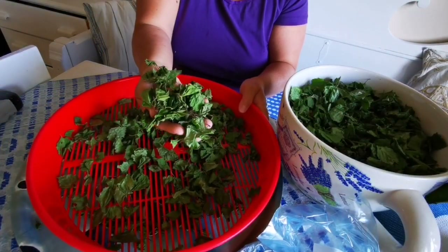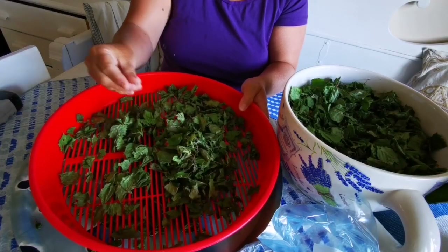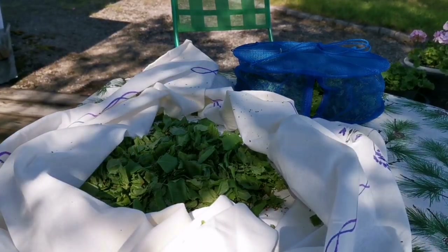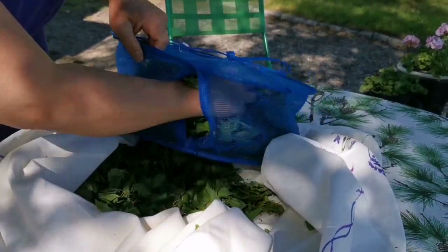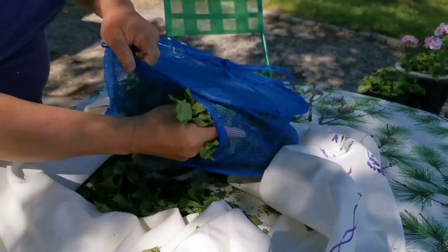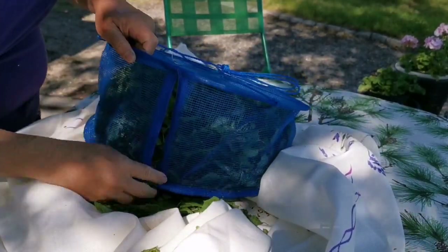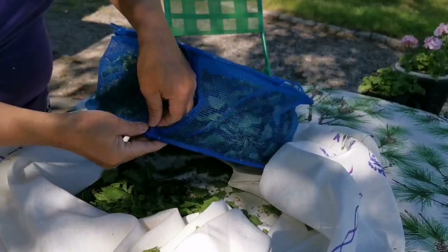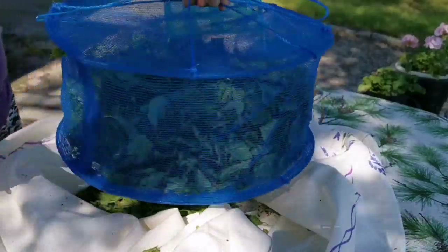You should be able to feel the crunch when you squeeze them, and if you don't hear that it means the leaf might need another one to two days more to dry. If you don't have a big space to dry leaves indoors, you can also buy a net basket to dry them in the air. Just make sure you shake them often — this will help to dry the leaves further.